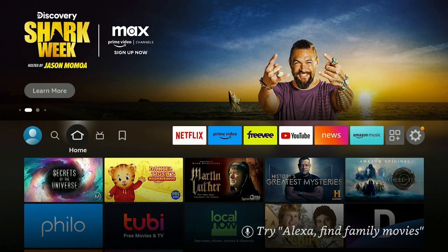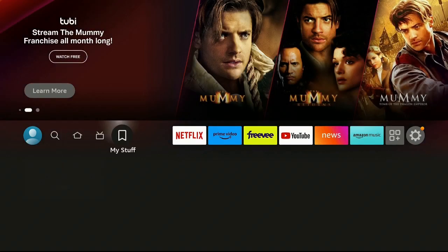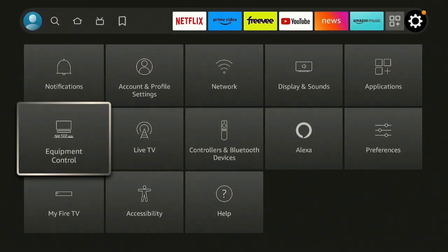Also in the description, check out my link to my website — it has a couple of things on there right now, go ahead and check it out. All right, so here we are on the Fire Stick 4K home screen. What you want to do is go over to the right to where the gear is and click on it. Now let's go down and click on where it says Controllers and Bluetooth Devices.